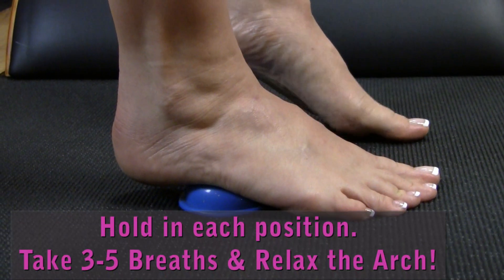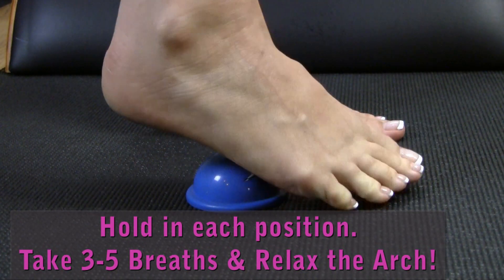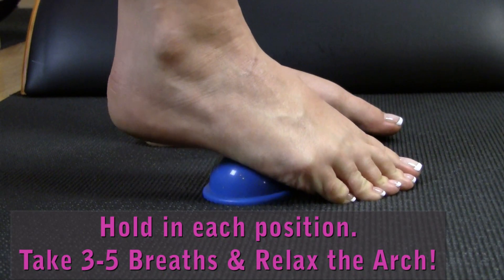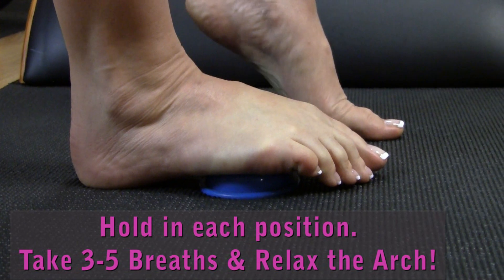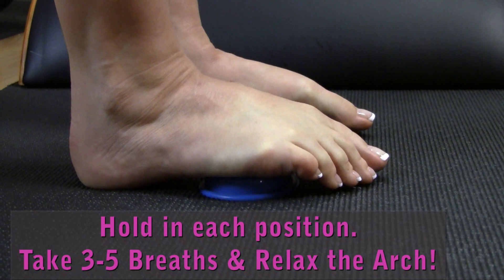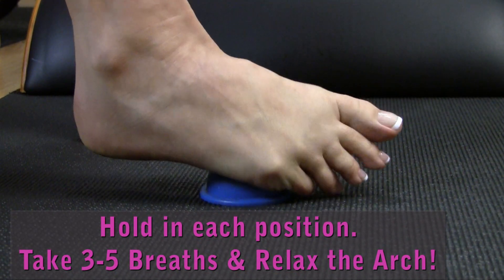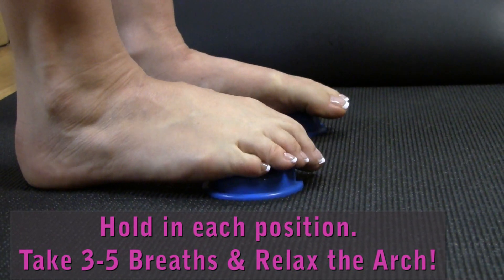At some point you'll be past the tender spots and able to put your heels down behind you — now you're really starting to open up the front of the foot. Work your way through the ball of the foot until the foot is on the floor and the toes are up on the foot savers. Then step off and notice how your feet feel. If you've got flat feet, the arches may be just a little bit more lifted. If you've got really tight arches, they may feel a little more released, flatter to the floor. What you've done is let gravity assist you in stretching the muscles and the fascia along the sole of the foot.